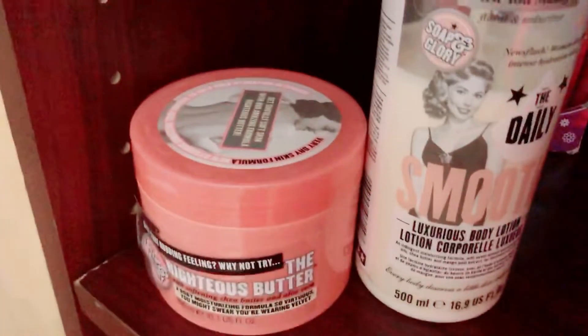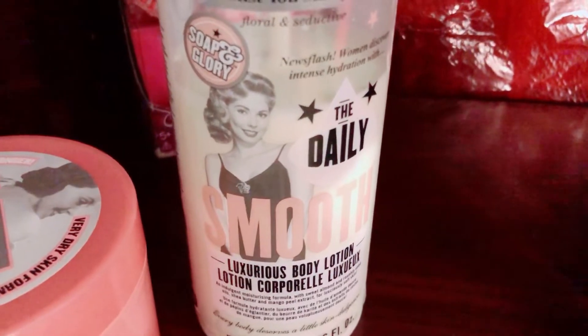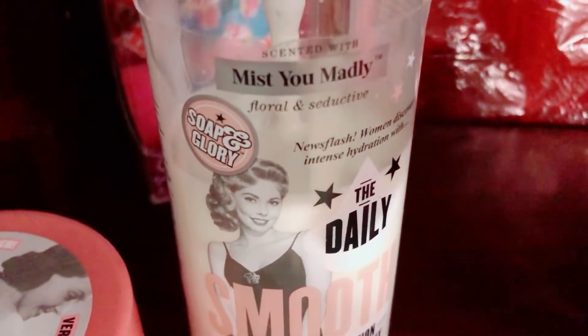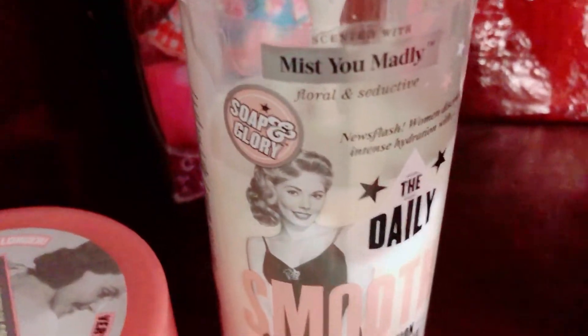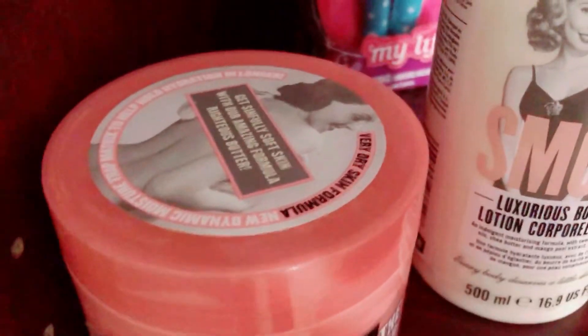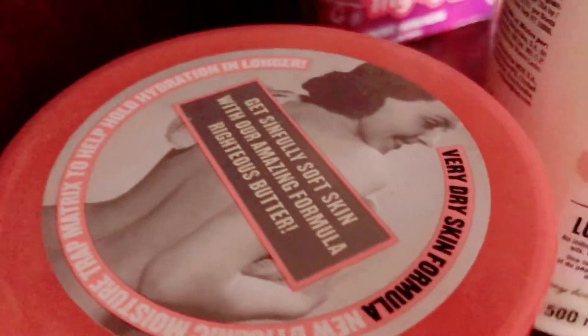I also have Soap & Glory's Smooth Daily Luxurious Body Lotion. It's described as 'mishumali floral seductive' - it smells really good, perfumey and flowery but not too much of either. It's just perfect. I would give this definitely a 10.